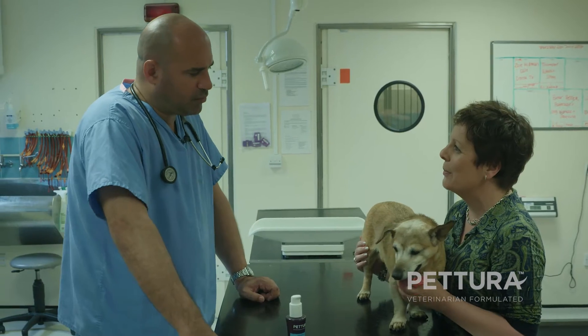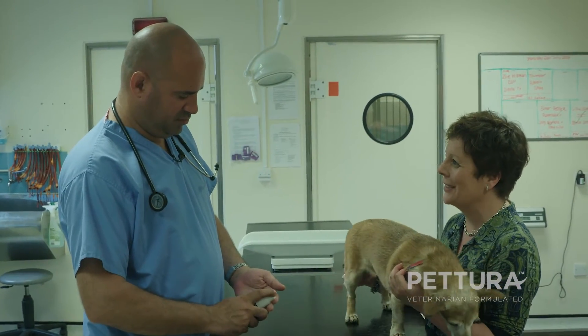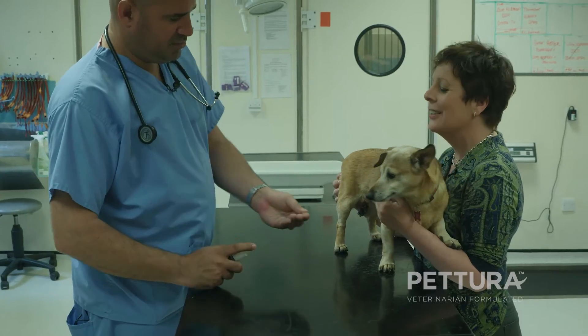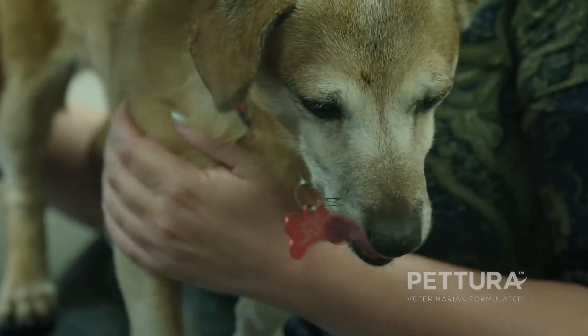And it becomes a real issue for the dog — something they want to avoid at all costs. So it is about maybe starting with just putting a little bit of meat paste or something your dog likes on the end of your finger and just letting him lick it off. Then use the product you're going to use on their teeth, just to get them used to it, before you start putting your fingers into your dog's mouth.